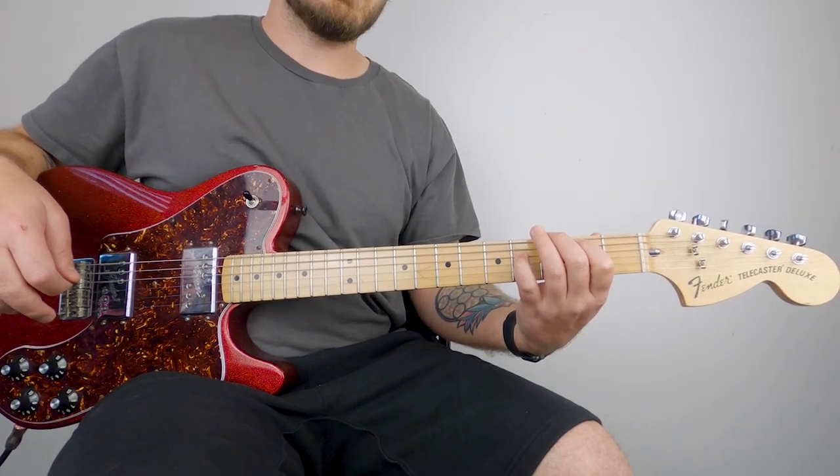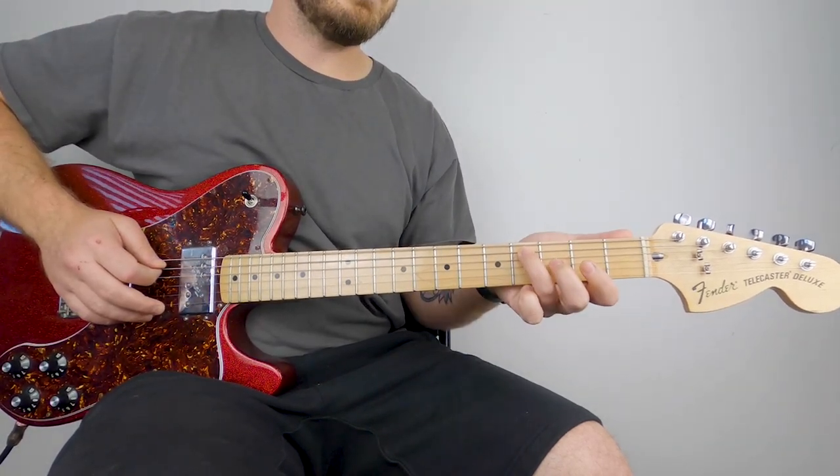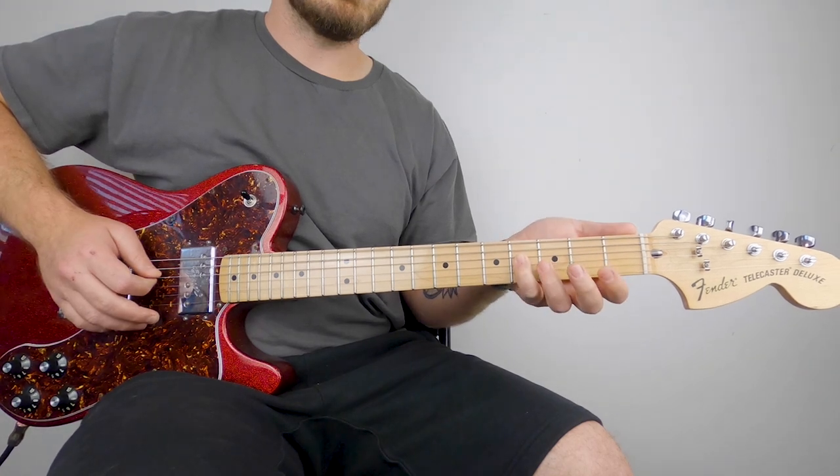Then we're going to an F sharp power chord — index finger on the second fret of the low E, ring finger on the fourth fret of the A string, pinky finger on the fourth fret of the D string.